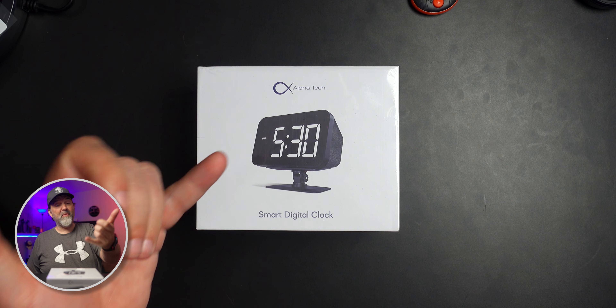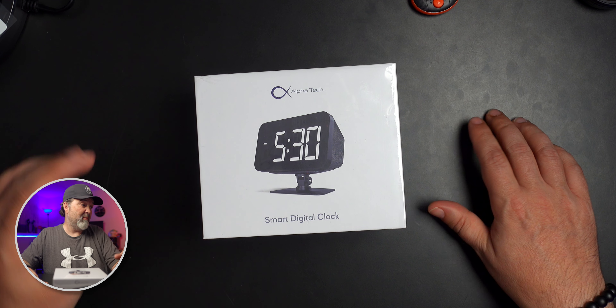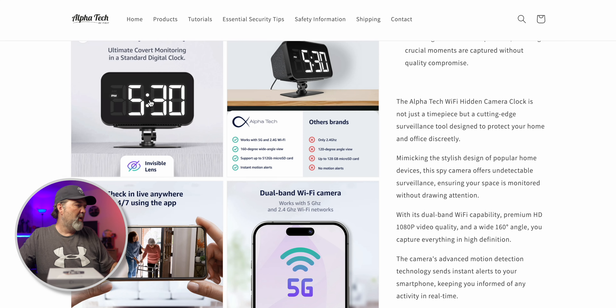One of the things I like about this is if you were to have it in a guest room, your bedroom, the kitchen, or your office, nobody would honestly take a second glance at something like this. It does have an app you can use for ultimate covert monitoring, and it functions as a standard digital clock, which looks kind of cool.